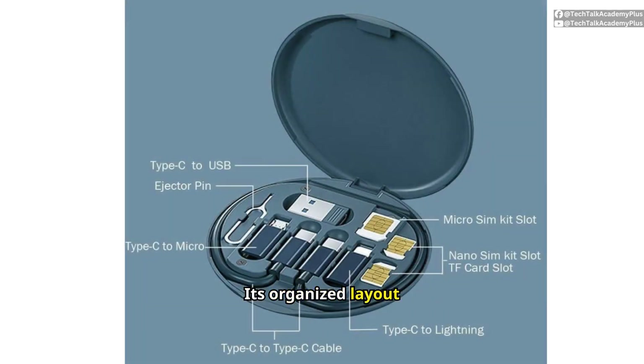Its organized layout keeps your tech essentials neat and accessible, eliminating the hassle of tangled cables and misplaced adapters. Whether traveling or at home, your gear stays in order.